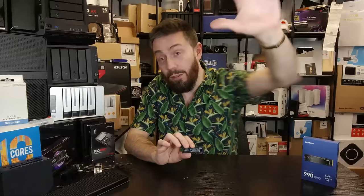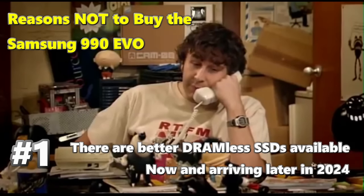All of those good things aside, we have to address some big elephants in the room and go through the five reasons why you might want to sit on the fence about this drive a little bit longer. If I had to give an overarching theme for the five reasons against, it would be: this drive should have come out a year, year and a half ago.